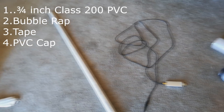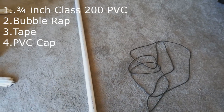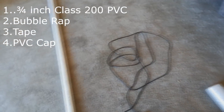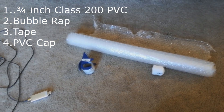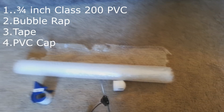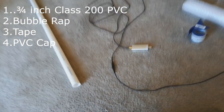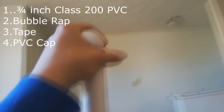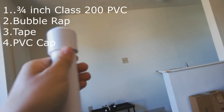You'll measure your target antenna length, and that's kind of what you'll want your PVC pipe cut to. At Home Depot they'll have the PVC pipe, and they'll also have the bubble wrap and tape I'm going to be using — those are materials I had in my house to work with. You'll also need a cap for your PVC pipe. That cap is literally just going to go right up at the top once we're finished to seal it up and make it watertight.